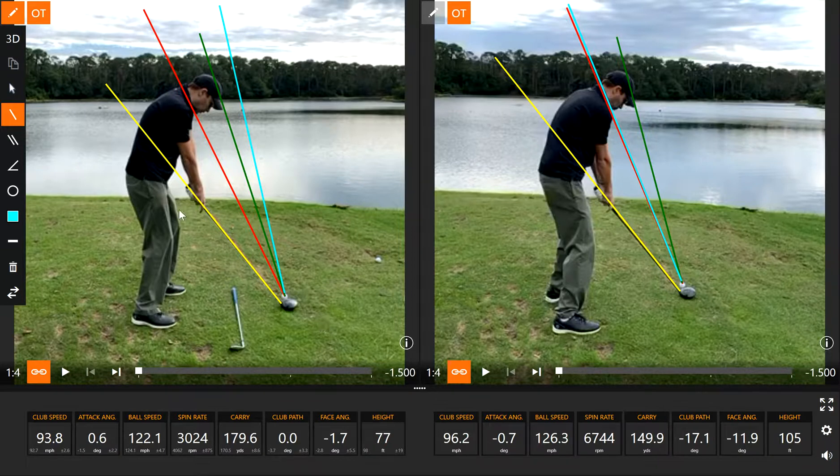You can see on the left that we have the golfer more squared up to the target. Here on the right, his shoulders were way open on this swing.